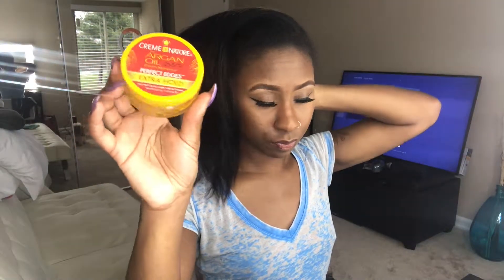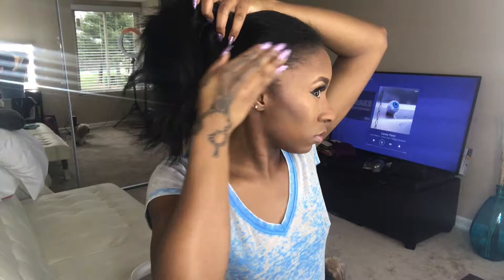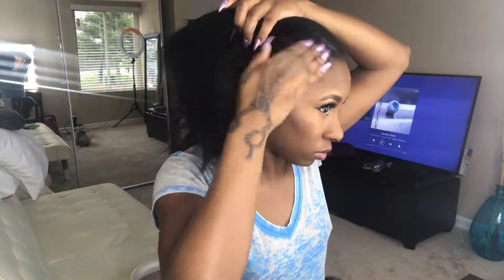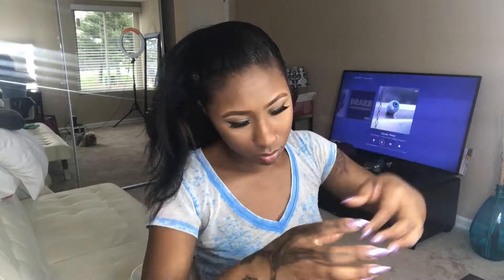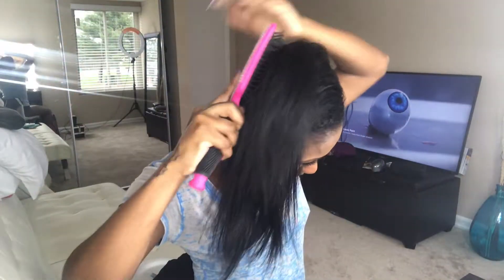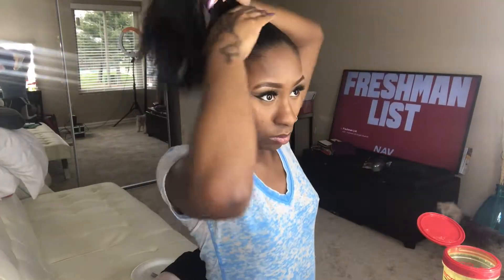Taking the Cream of Nature edge tamer, I'm going to put this on my edges so I can get a nice sleek ponytail. I'm using a little bit of Eco Styler with this too. Right now I'm not focusing on laying my baby hairs — I just want to make sure all of my edges, including the back of my hair, have product on them, and I'm brushing everything out very smoothly.